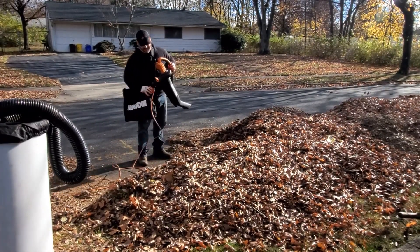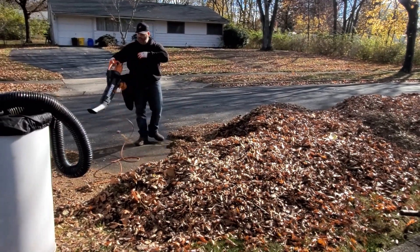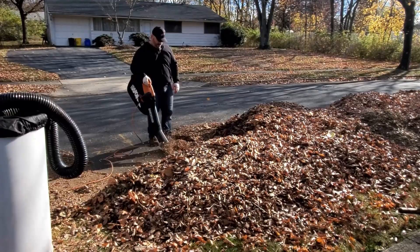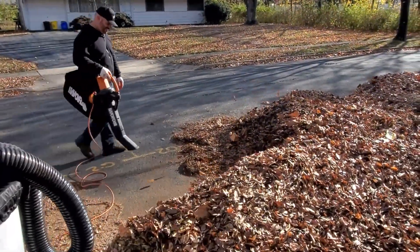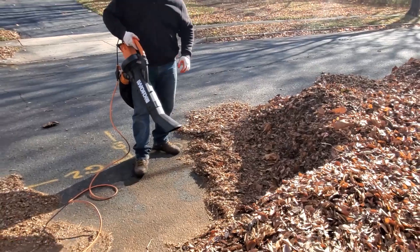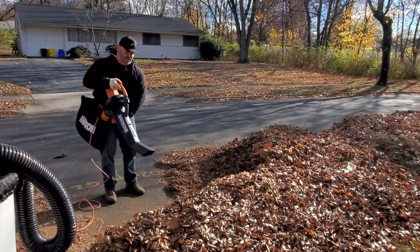Obviously when you hook it up to the bag you can still use it, you're just a little more tethered. The wind is picking up as I'm showing you this, but as you're cleaning up you can switch right away to the suction mode.